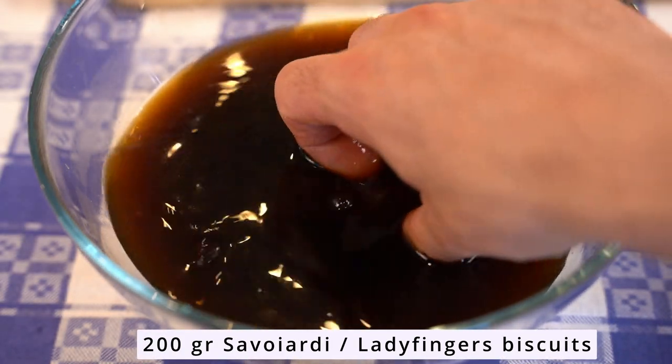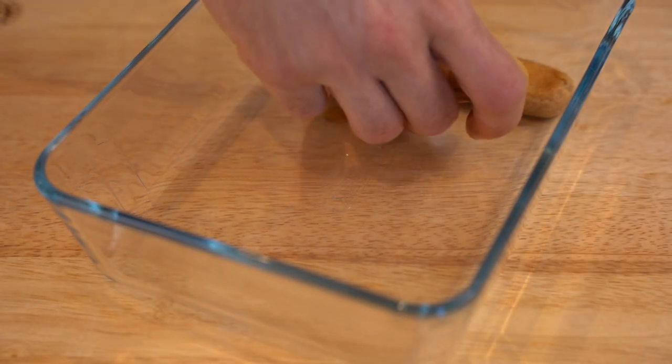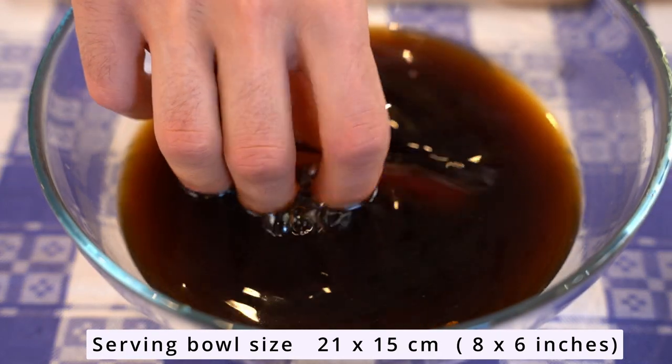Dip the ladyfingers for two or three seconds — no more than that — otherwise if they get too soggy, all the coffee will be released into the serving bowl.